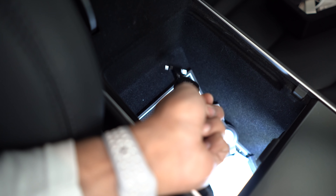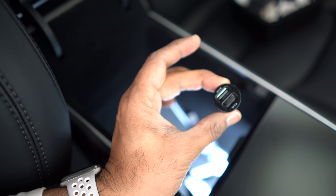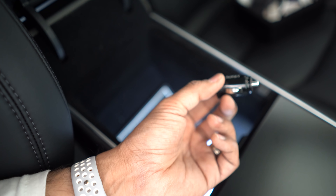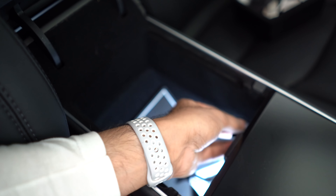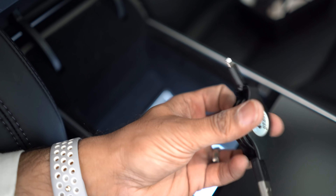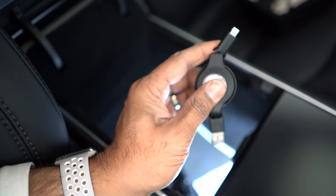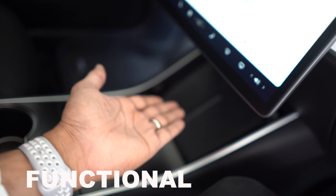If you want faster charging, I have a USB car charger in the center console by Aki. It has two USB ports at 2.4 amps — that's the fastest available for iPhone, and you can get quick charge versions for Android. I also have retractable cables that keep things clean and convenient. If I want faster than wireless charging, I just plug in here.